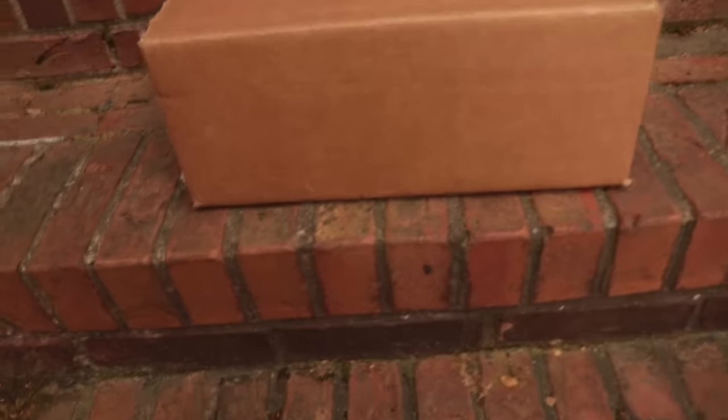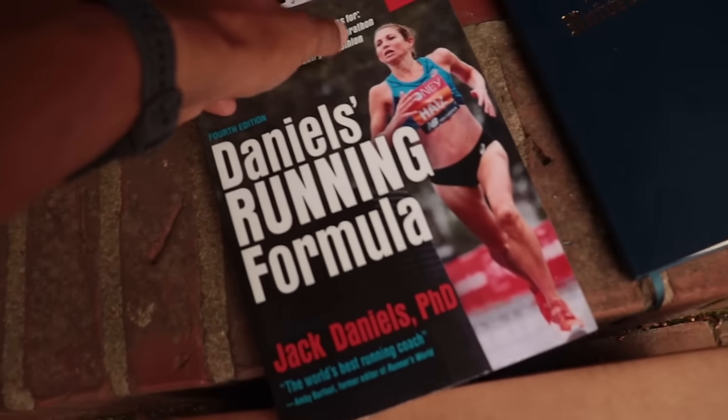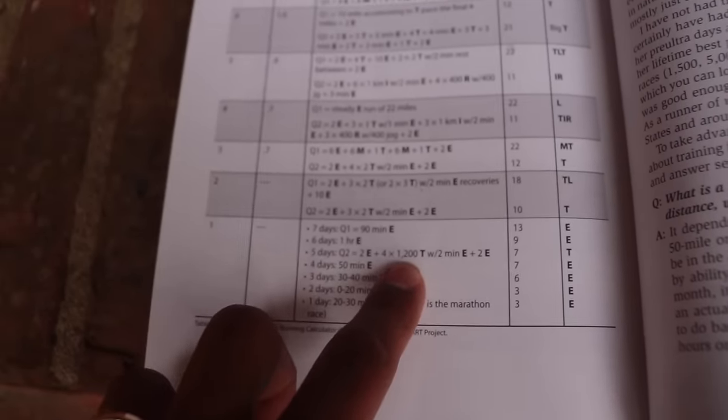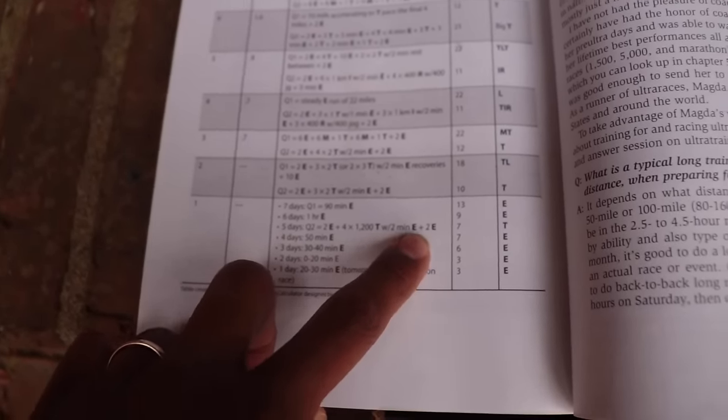Today on the schedule, let's take a look at the Daniels Running Formula. We have five days out, second quality session of the week. He's telling us to do four by 1200 with two minutes of jogging in between. I think I'm actually going to change this to a three by one mile. Seven miles total.